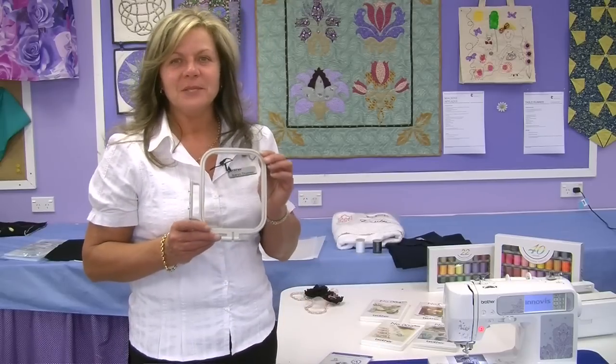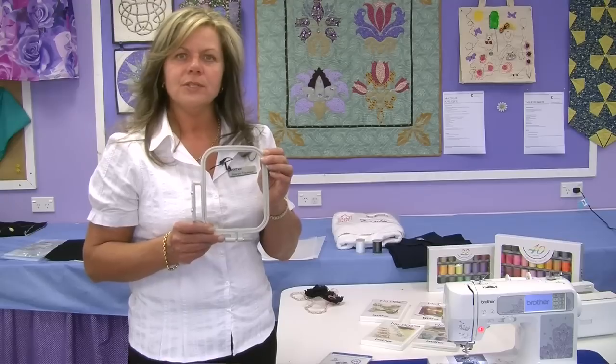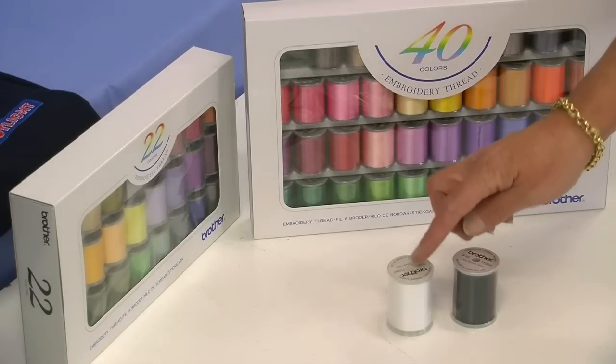The embroidery area of this machine is 100mm by 100mm. All designs need to fit within that frame area. When using the embroidery function, you will need to use Brother Bob and Phil. This thread is a 60 weight thread which comes in black and white.